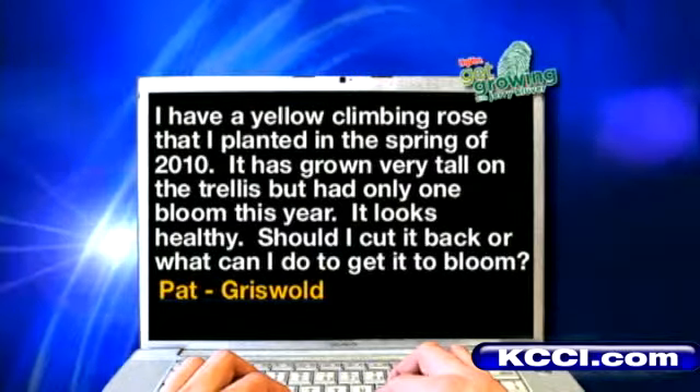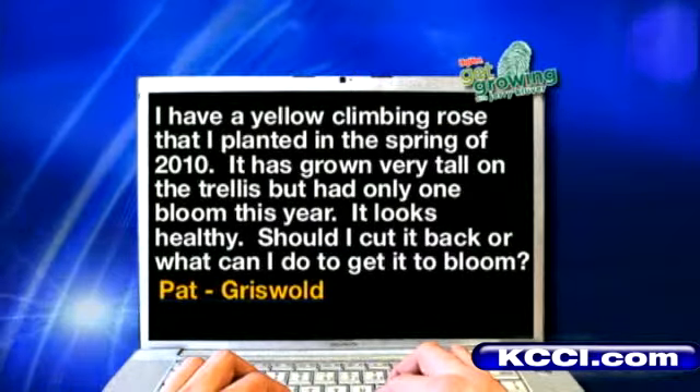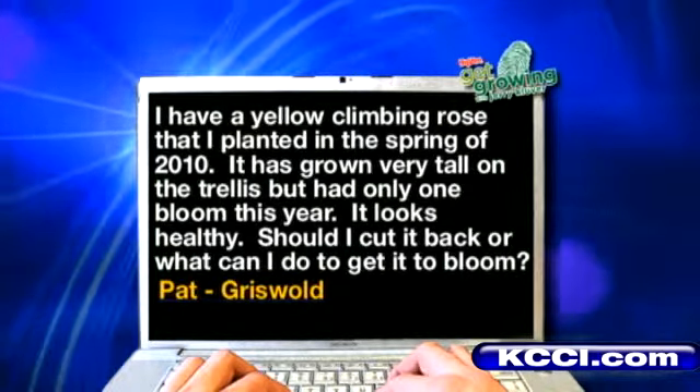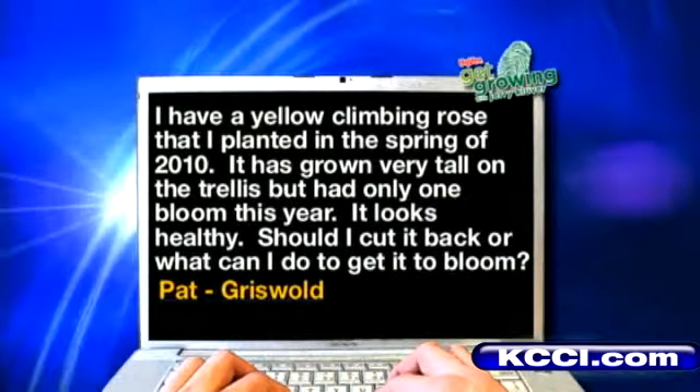Pat from Griswold: I have a yellow climbing rose that I planted in the spring of 2010. It has grown very tall on the trellis but had only one bloom this year. It looks healthy. Should I cut it back or what can I do to get it to bloom? Pat, don't cut the climbing rose back. You could trim it within proportion to the trellis, maybe put some dirt up around it, maybe tie the canes up a little bit, but don't cut it back.